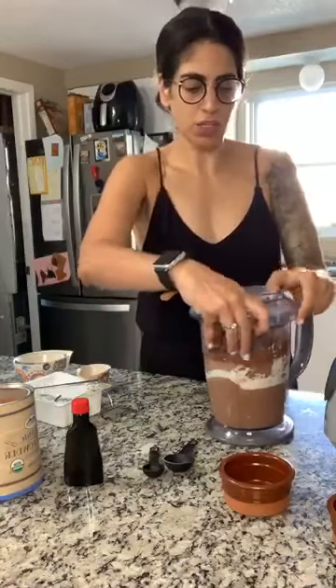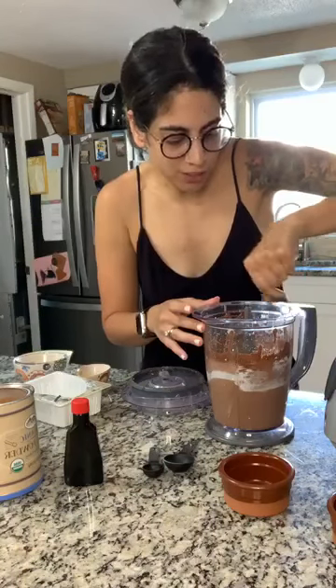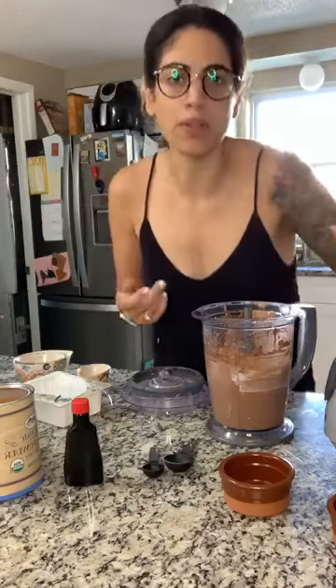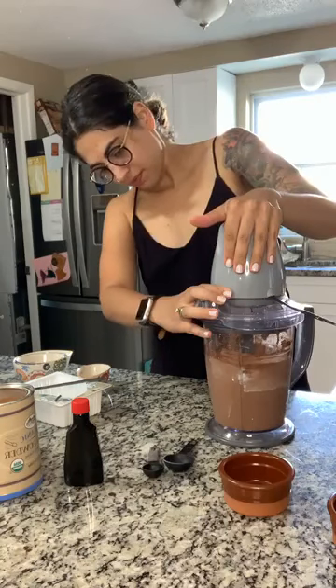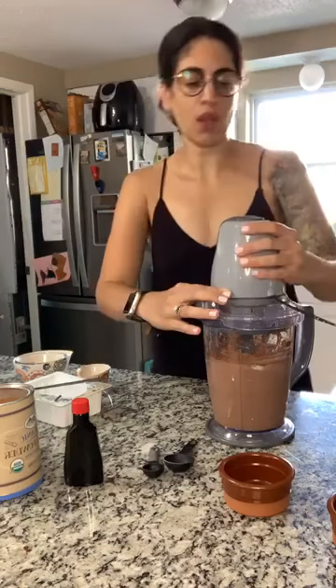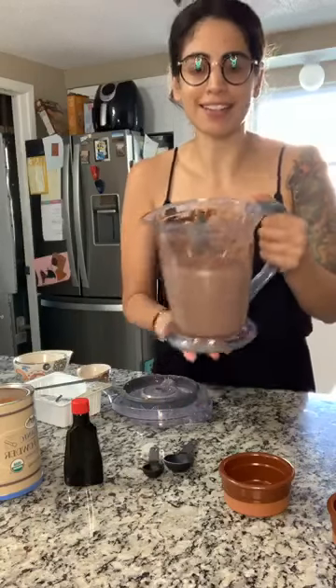Now we're gonna open it up and encourage it to mix a little bit more — it looks really lovely. Looks creamy! It does need to be mixed one more time to get some parts of the tofu that weren't totally mixing in. For reference, I always use organic, non-GMO tofu whenever I make anything. So far that's tasting amazing and it's missing like half of the ingredients — can't wait. Now it's so perfectly smooth. It looks like a pudding!